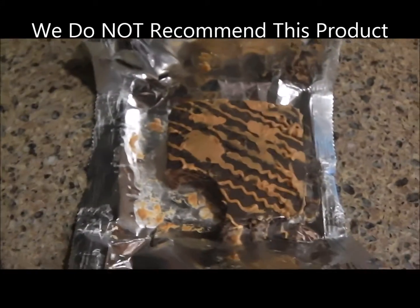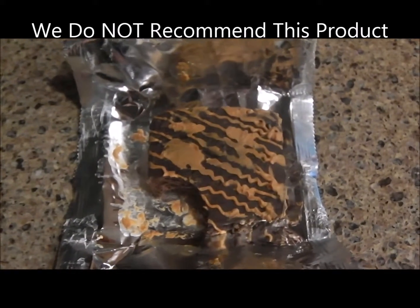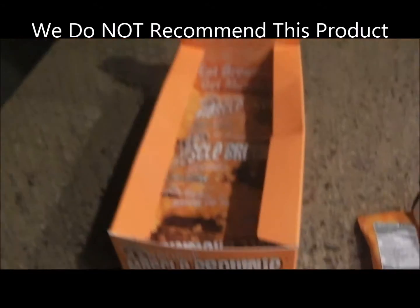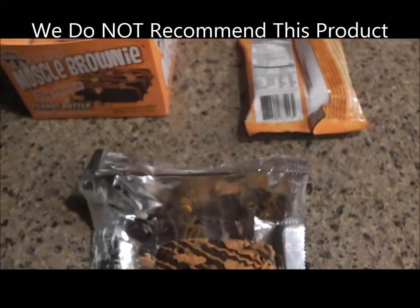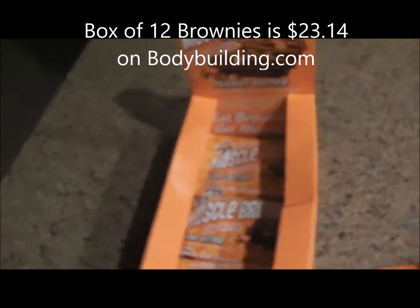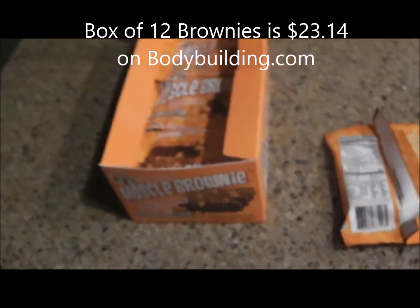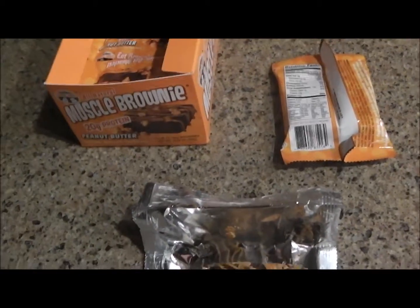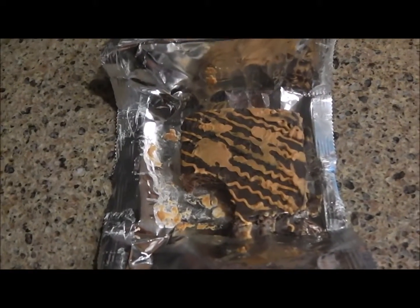I really don't recommend the brownies for purchase. But if you wanted to get them, you can buy a box of twelve for twenty-three dollars and fourteen cents, so it's less than two dollars a brownie. Maybe the cookies and cream and triple chocolate are better, but ultimately I don't recommend it because it's dry — it's a very dry brownie. For two dollars I want it to be bigger and taste better.